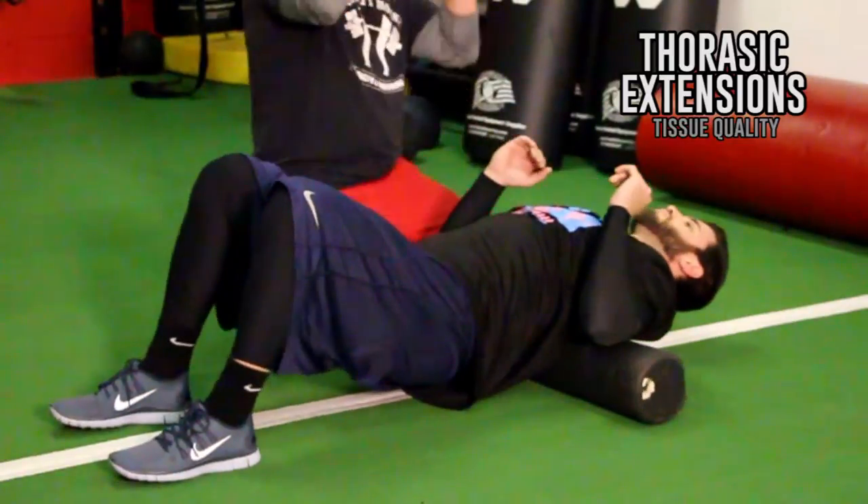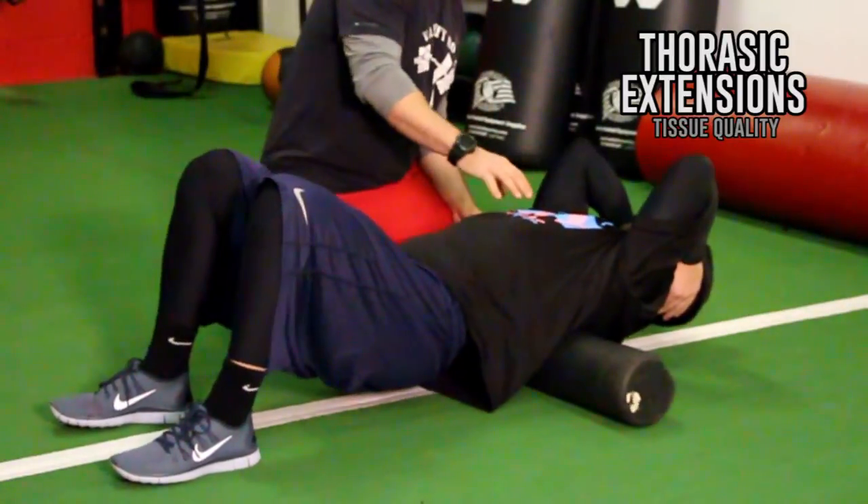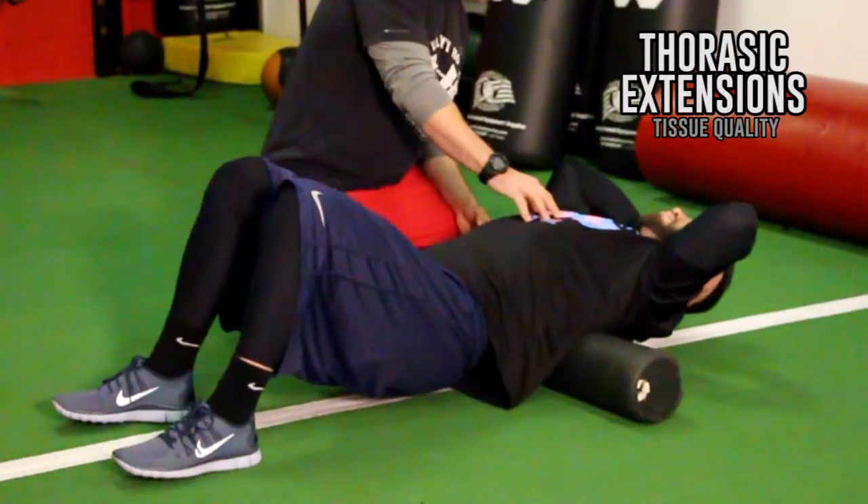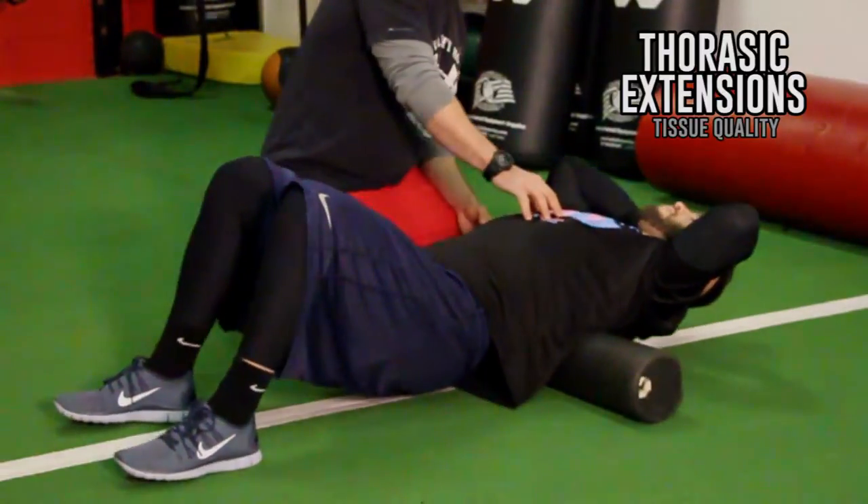At the end I like to roll it out a little bit — just kind of roll out that area, keeping my hands up behind my head. Just roll that area out and get a little tissue work in there as I'm going.